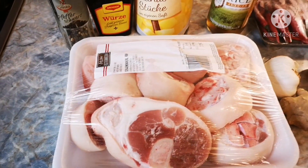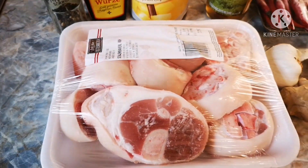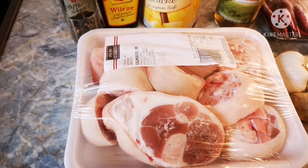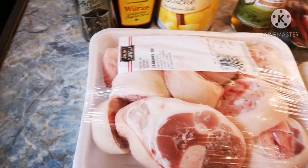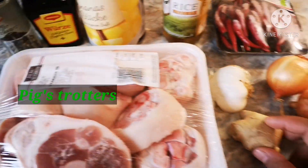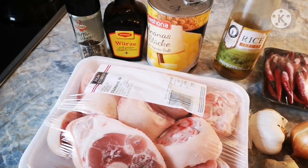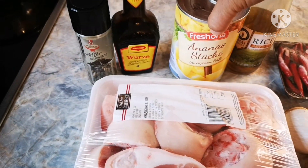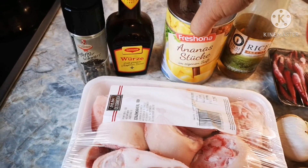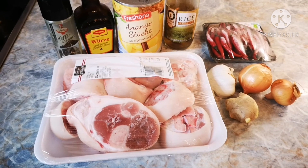So guys, without further ado, I'm going to cook Humba. I have here tiil sa baboy — pork trotters. I have here ginger, garlic, onion, chilies, vinegar, pineapple pieces, Maggi seasoning, and also peppercorn. Okay guys, let's start.